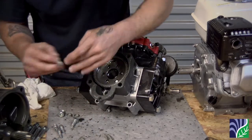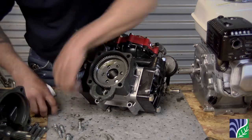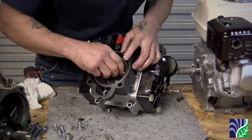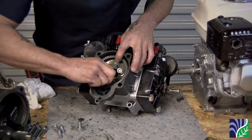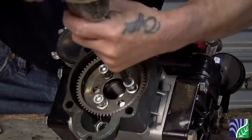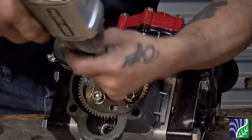Put the gearbox half and gear back onto the pump. Don't forget to put the washers back on. Tighten the three bolts to secure the gear onto the pump crankshaft.